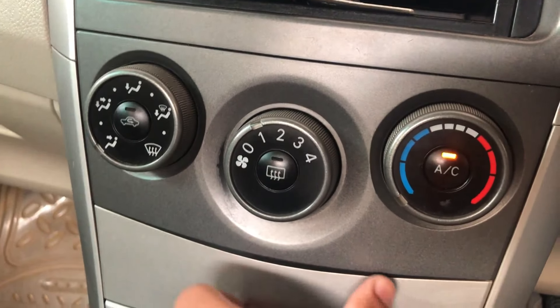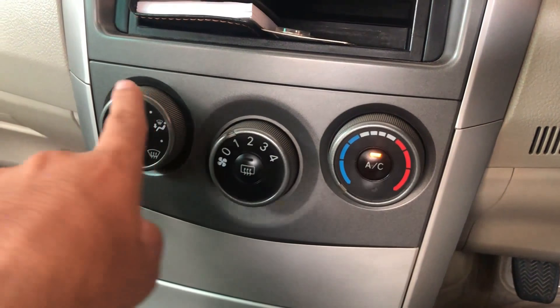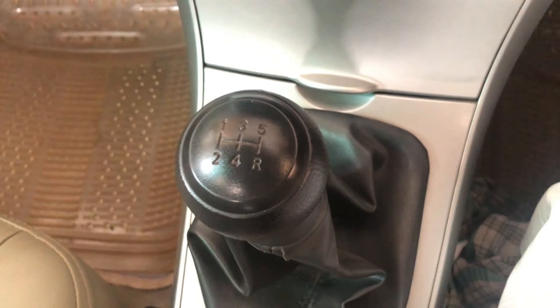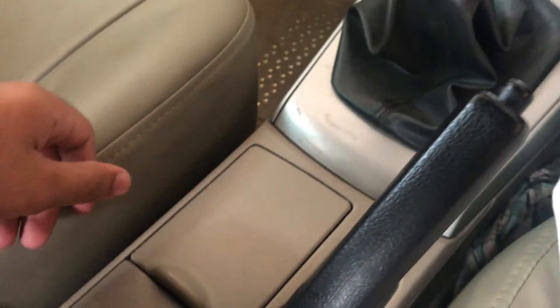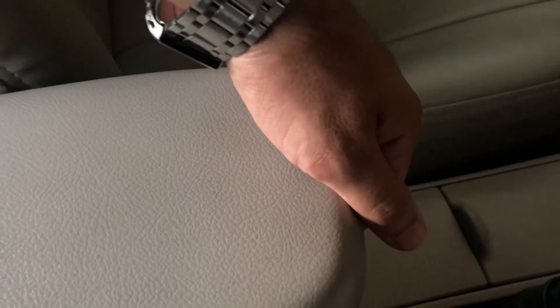The climate controls include a cooling/heat level dial, a fan speed dial, and an airflow direction dial. The transmission is a 5-speed manual gearbox. There is a handbrake, two cup holders in the center console, and an armrest with plenty of space inside.